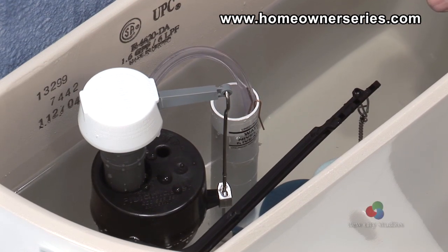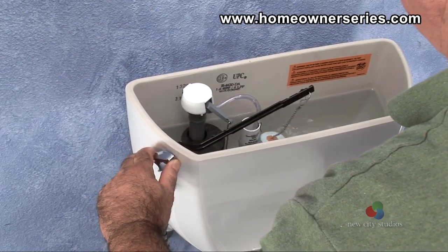When all the adjustments are complete, cycle the toilet and ensure everything is in proper function.